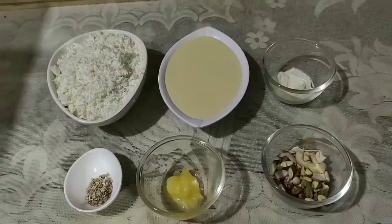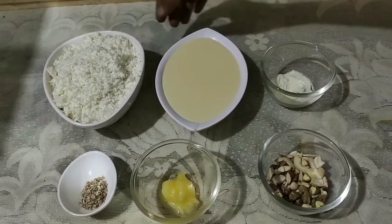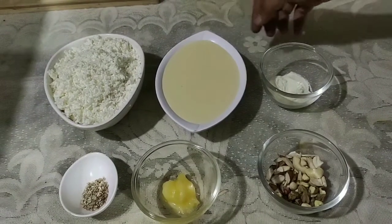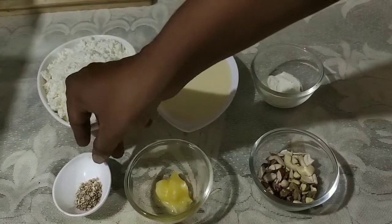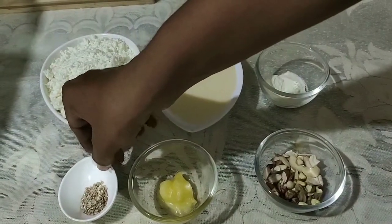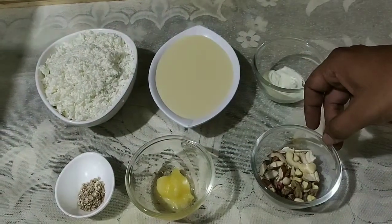Hello everyone, welcome to Samsung Microwave Recipes. I am Sujan, Samsung Smart Chef from Hyderabad. Today I am going to share a sweet recipe — Kalakand — a delicious, simple, easy recipe. The ingredients are: grated paneer 400 grams, condensed milk 400 grams, milk powder 2 tablespoons, cardamom powder 1 teaspoon, ghee 2 teaspoons, and dry fruits as needed.